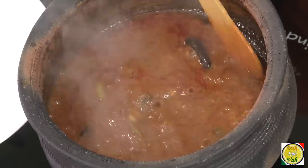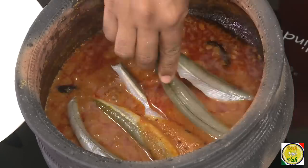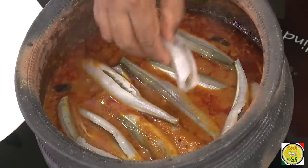After 30 minutes of cooking, you can see that this sauce is nice and silky, and there is a little bit of oil floating on top — that is the first indication that the sauce is cooked. Now we're going to add the fish. Here I've got a small lady fish.